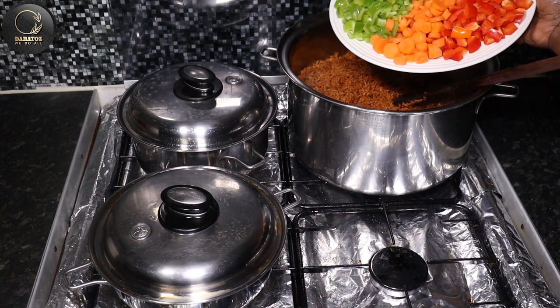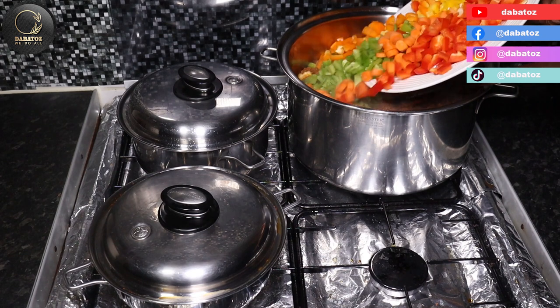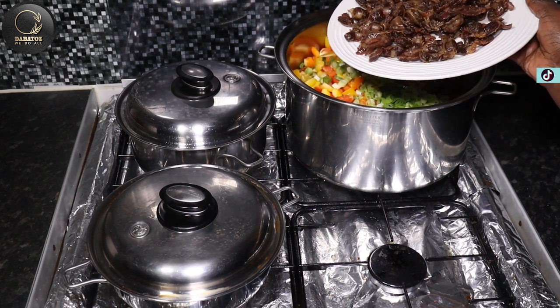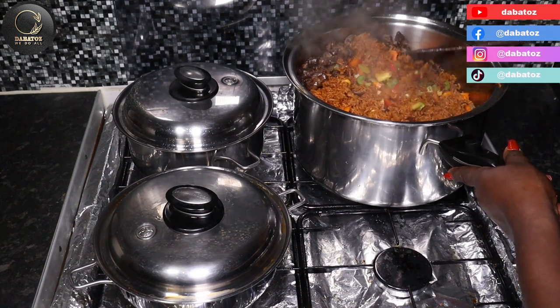We're making some vegetable jollof rice and I have all these colorful vegetables here. I'm just adding them to it — some spring onions and some fried gizzard. This is chicken gizzard. I'm going to stir it all together nicely.